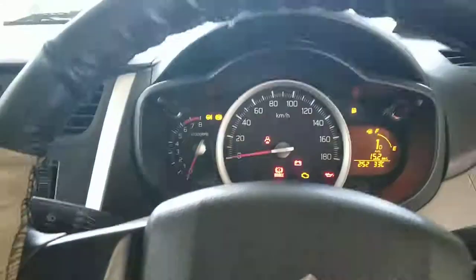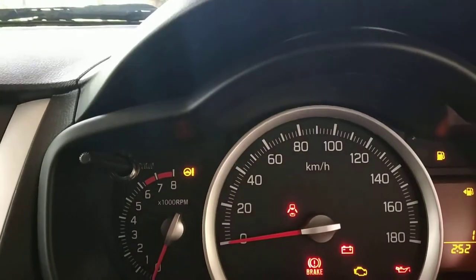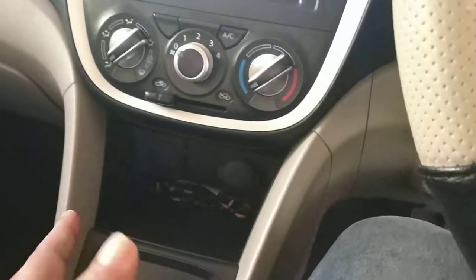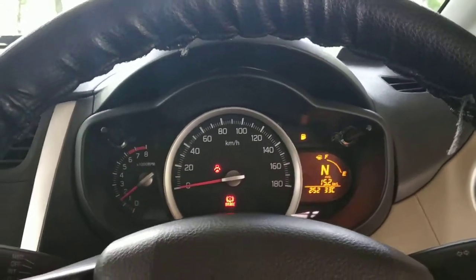Now we have 3 modes. Now we have automatic gear and a new gear. The gear is neutral, then we will plug in one pilot.